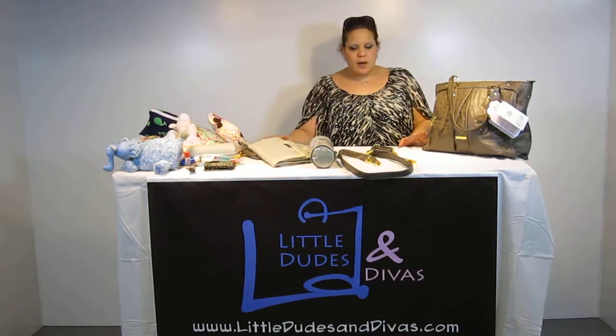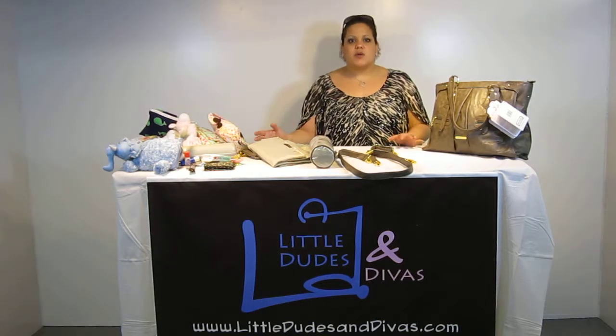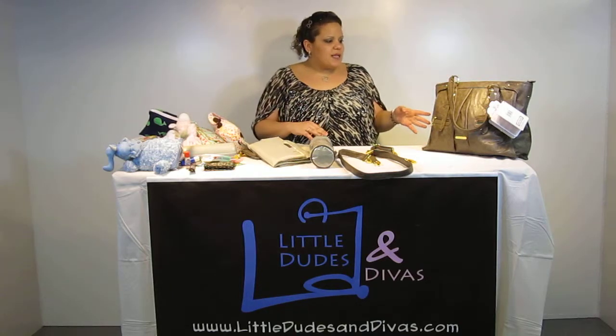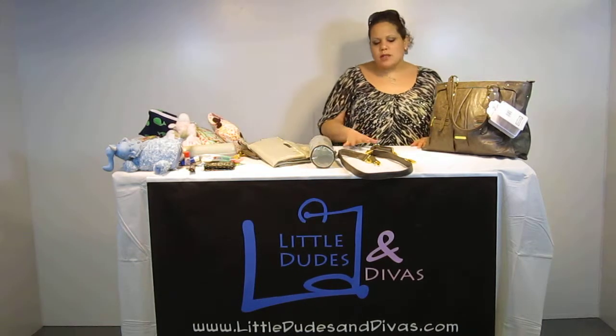I wanted to show you guys what this bag comes with. Who here doesn't love getting a bunch of accessories when they buy a bag? I definitely do — I love the extra stuff. What's nice about this is they basically thought of everything when it comes to their accessories.